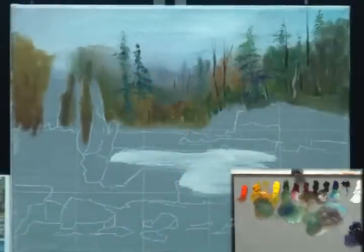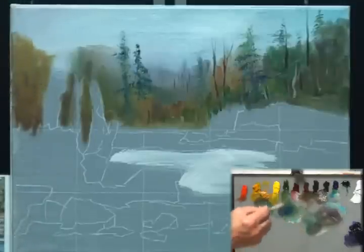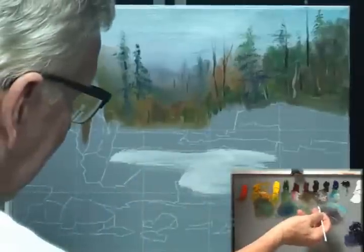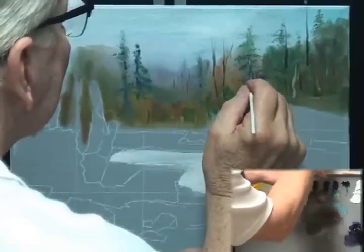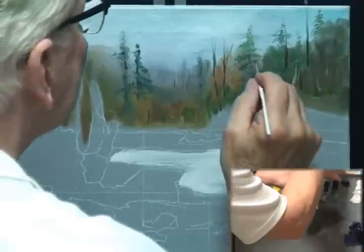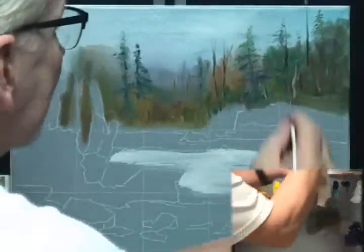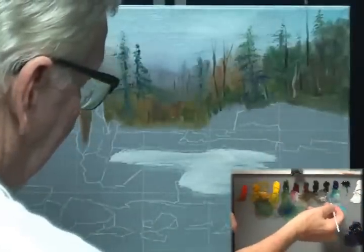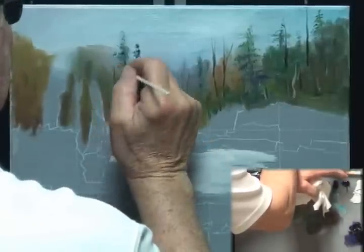I'll cover it with some of the other trees on the left side in a minute, but that's a start for the background. Coming back with my script liner, putting a few trunks in here that are sort of there and then they're not — you don't see the whole trunk, but there's enough to tell you there is a trunk in there. I don't want to mess around in this background too much as it'll take your eye out of where I want you to be looking, but I want it to look like there's a lot of woods going on back here.